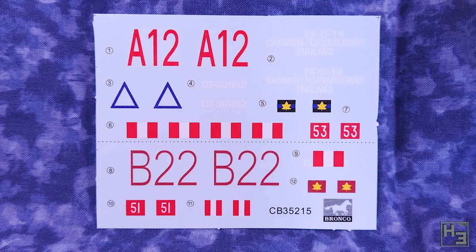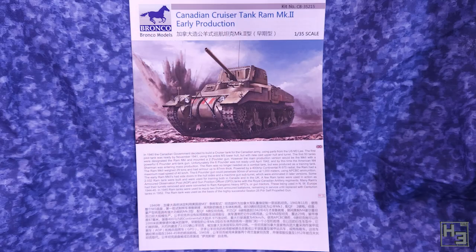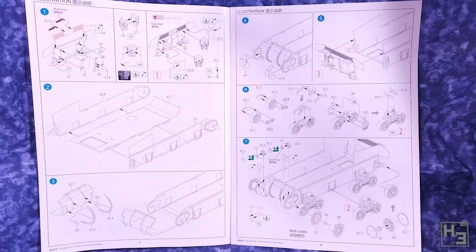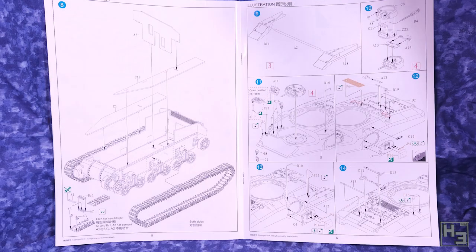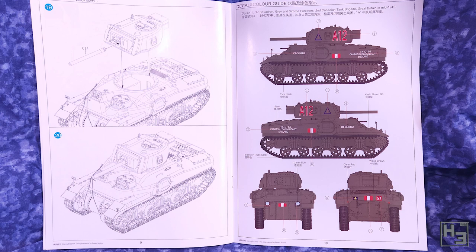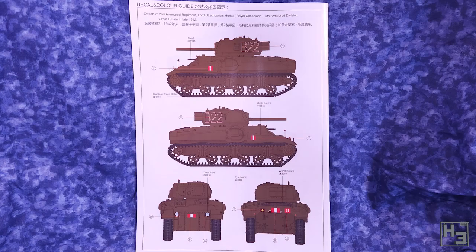If you want to apply markings to your Ram, there's a convenient set of decals included. I've not yet used Bronco decals, but they do look rather good. If these markings aren't to your liking, there's probably aftermarket options out there. And finally, the instructions. This is a large format booklet and I certainly appreciate that it is a booklet. They look to be well laid out and easy to understand and follow. There are a couple of little extra pictures to show how certain parts should look and how they should sit on the tank, which I'm really pleased to see.